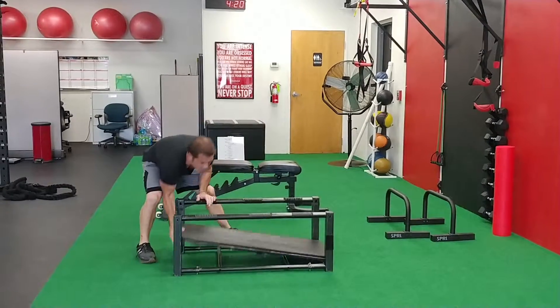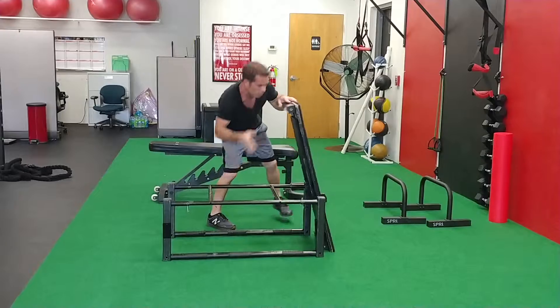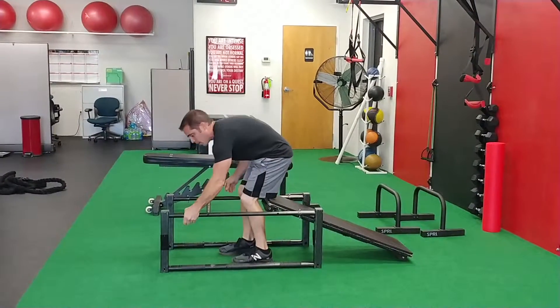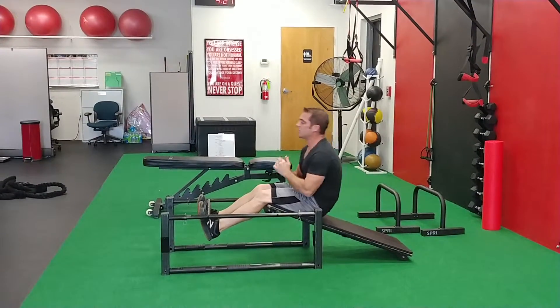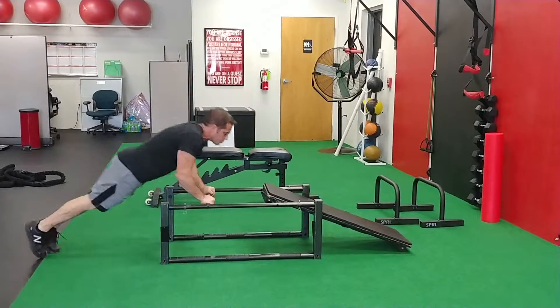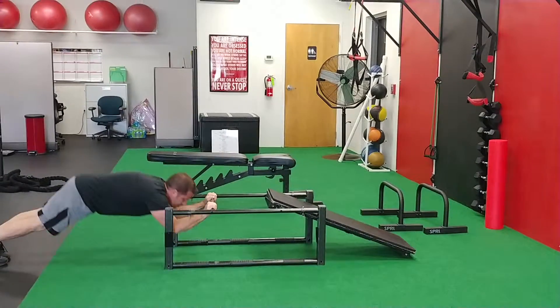I love the Omnitrainer because you can go from one position to the next. You can go right to position number three by just flipping it over and go right to a sit-up position. By rolling this back it's secure, ready to handle somebody up to six foot five. Just put yourself in and you've got 45-degree sit-ups. You can come off the Omnitrainer, go right to the other side and do tricep presses, tricep extensions — there's no limit.